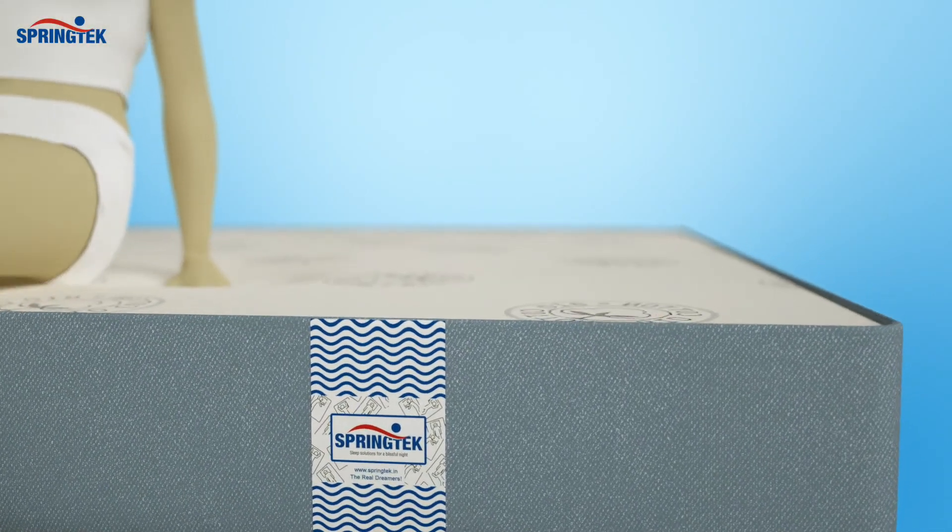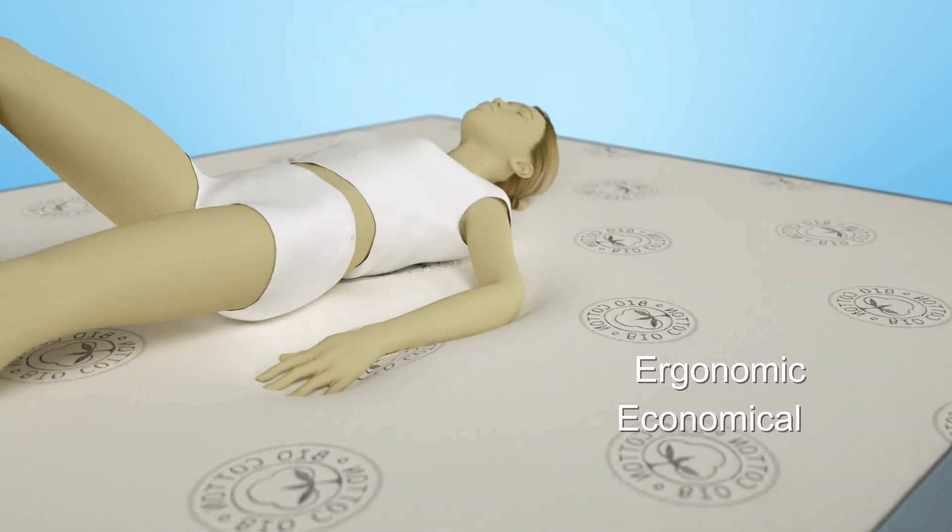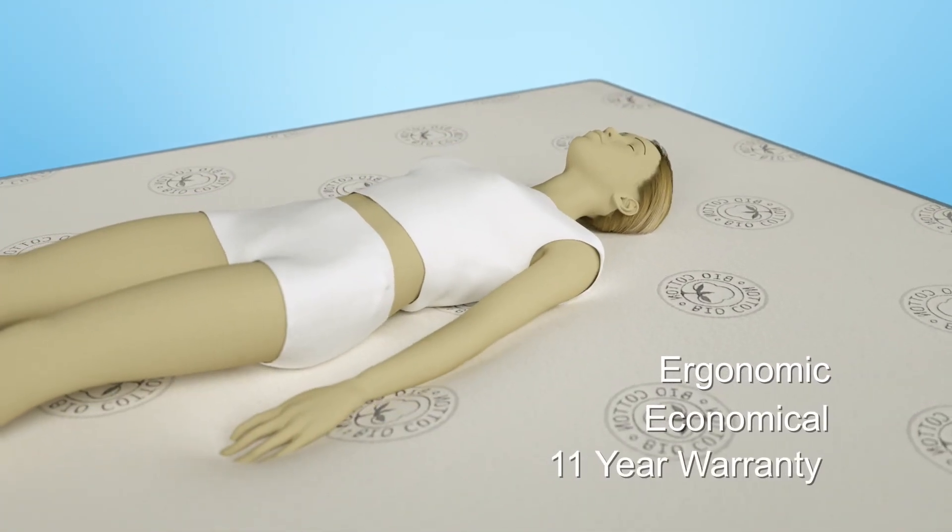Rest peacefully on our ergonomic, long-lasting, economical mattress, which comes with an 11-year warranty.